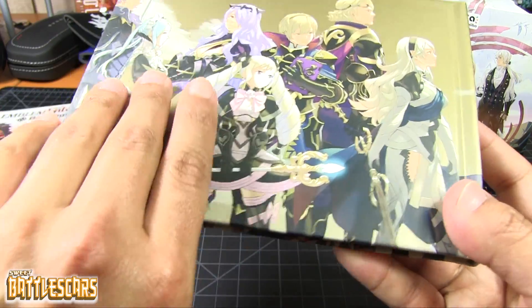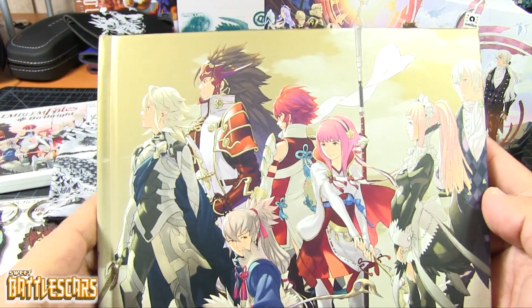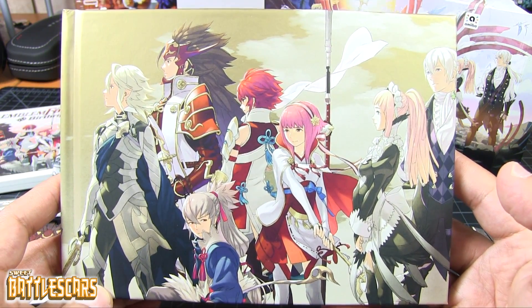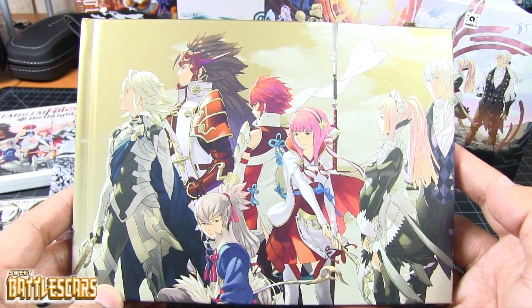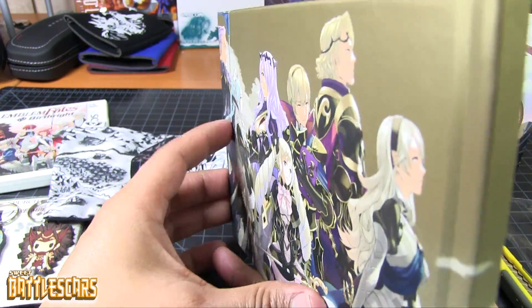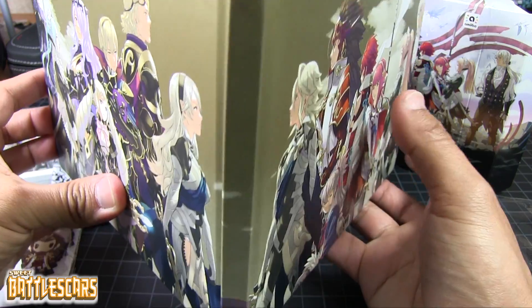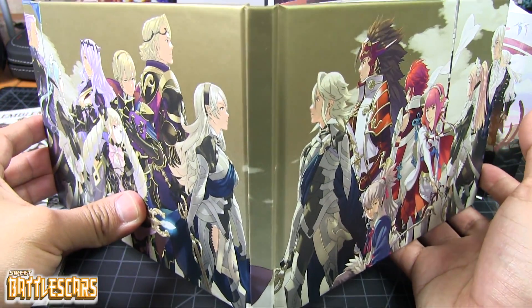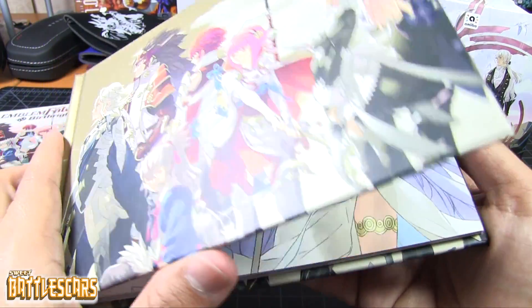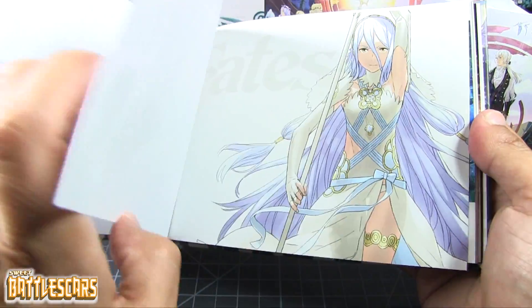And then here is the other main event: the art book. Very nice hard cover, very well presented. On this cover we have one of the families, and on the back we have the other family of course. If we open it, you guys can see there we got the two families facing each other.